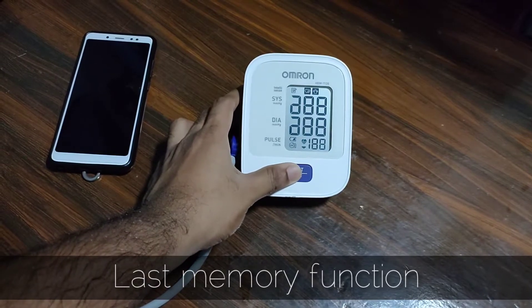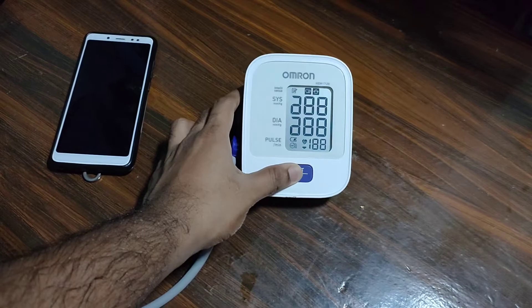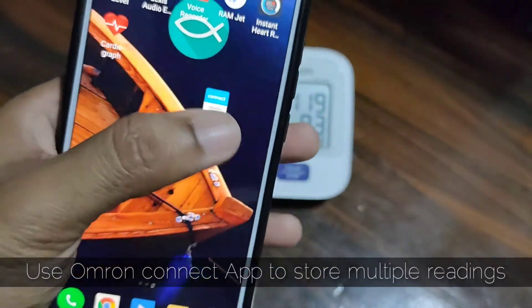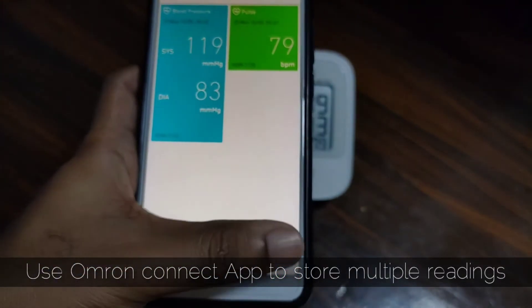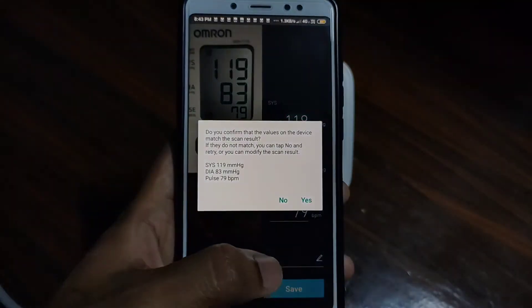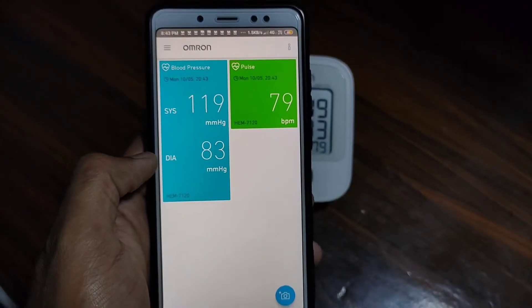For using the last memory function, the start button must be pressed for more than 5 seconds and the last reading will be displayed. The onboard memory can store only one reading, but you can use the Omron Connect app from the Play Store for logging your data daily onto your smartphone. The link is mentioned in the description. It doesn't require Bluetooth connectivity.